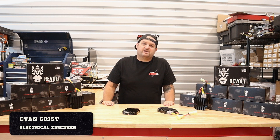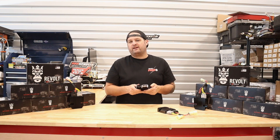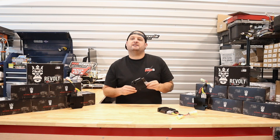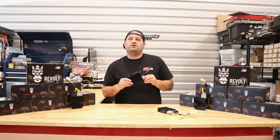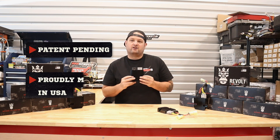Hey, I'm Evan, Head of Engineering for RM Stator. Today we're here to introduce the brand new Revolt Voltage Regulator Rectifier for PowerSports Applications. This is our brand new patent-pending technology designed in-house and it is made right here in Colorado.